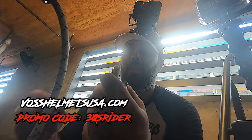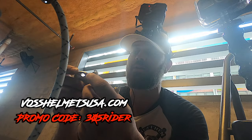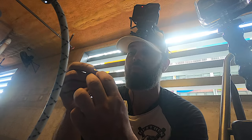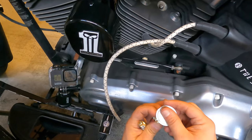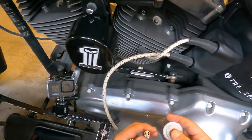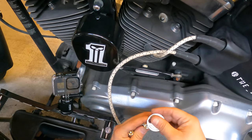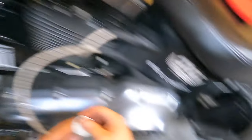Let's make sure the gap is correct on the new plugs. The spec is between 0.38 and 0.45. We insert the gap tool — and that's exactly at 0.4. Beautiful. The second one, right out of the box, is also exactly at 0.4. Perfect.